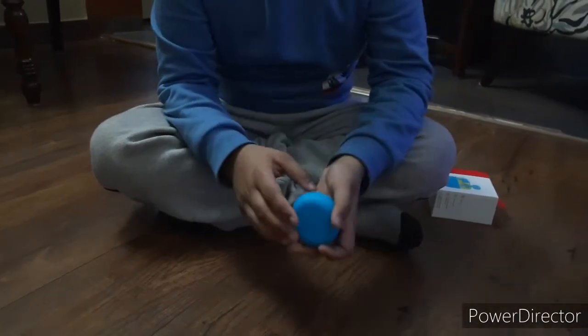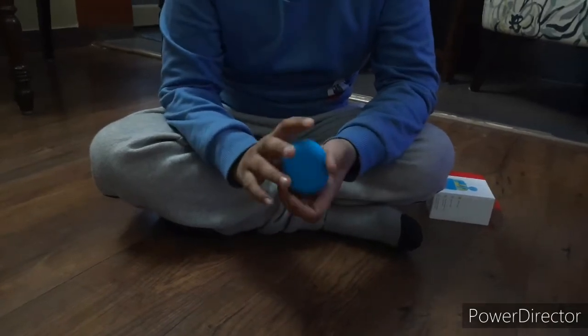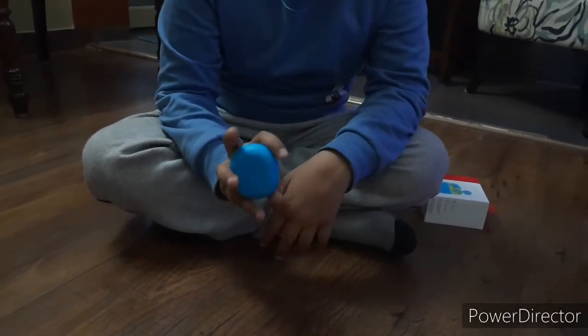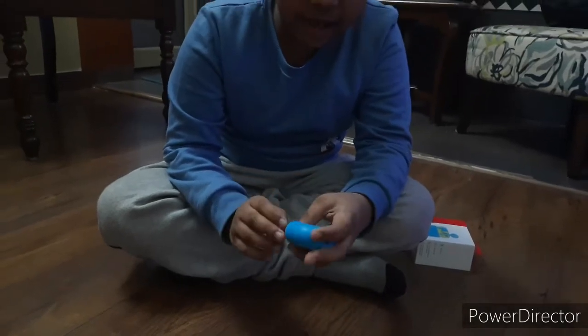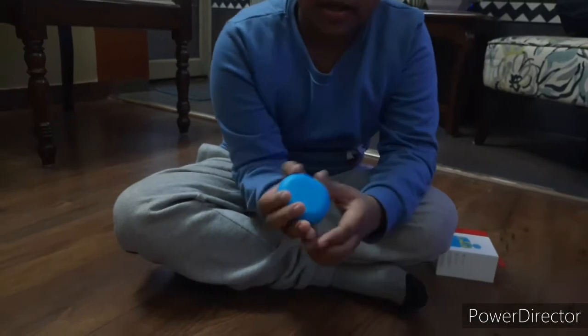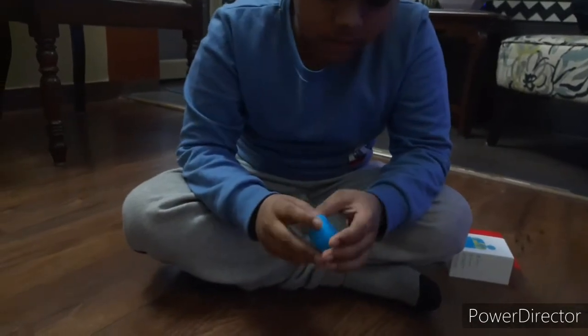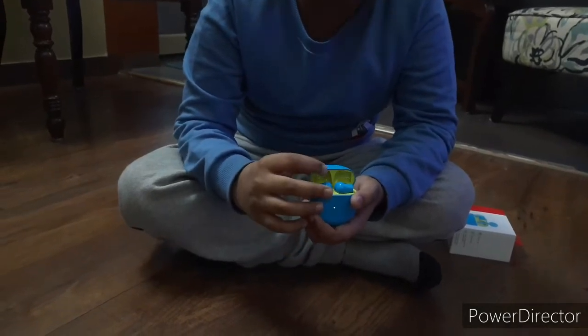So now let's take a look at the earbuds. As you can see, the earbuds are pretty small and they have a really nice color. They have Nord Blue color on the outside and green color on the inside.